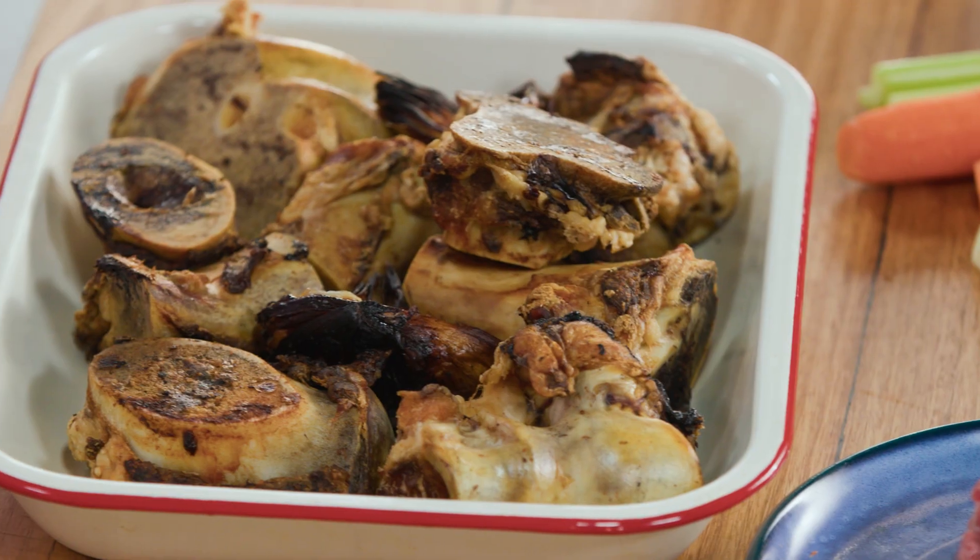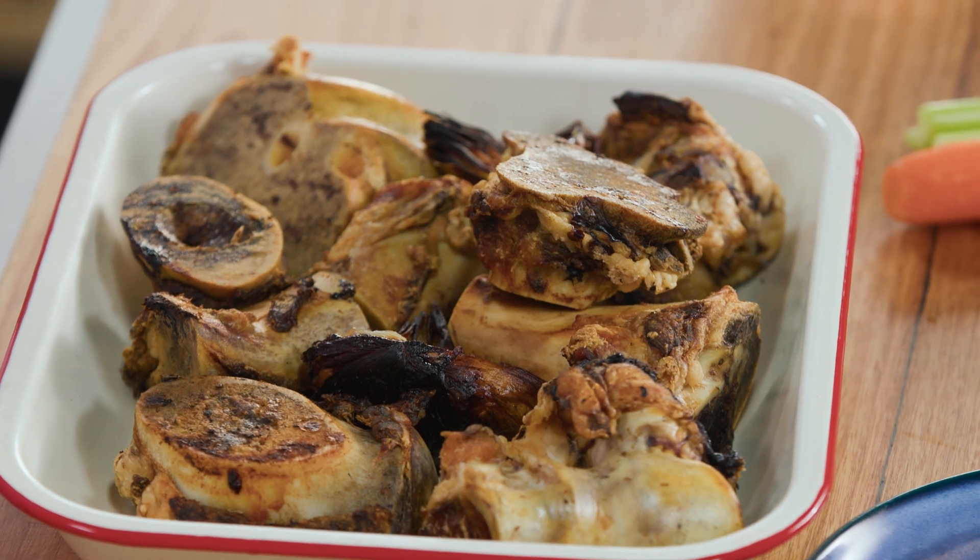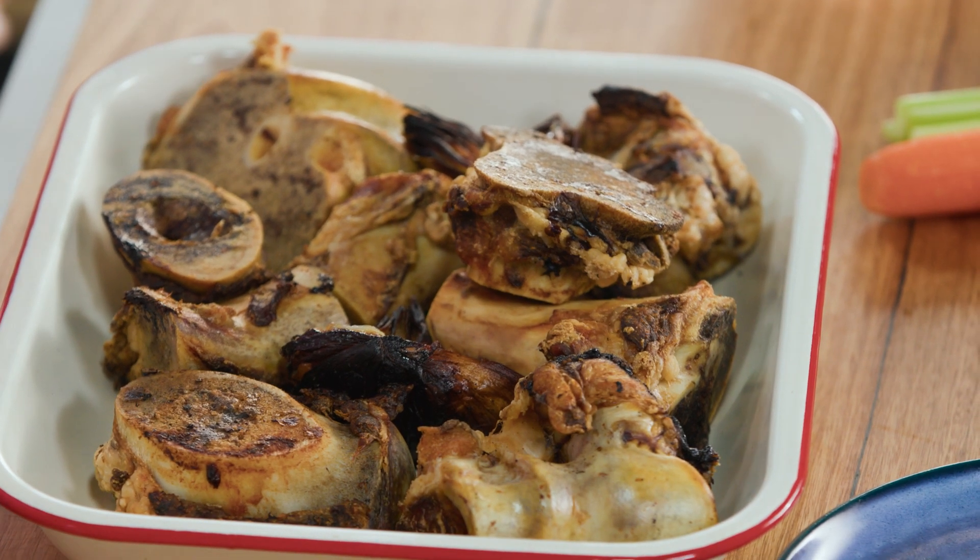Any broth made from scratch is one of those kitchen staples that I love to teach people how to make. Usually when you're using bones like beef bones or chicken bones it takes hours to cook, but I'm going to show you a very short way of making it within 40 minutes and the results are exactly the same.